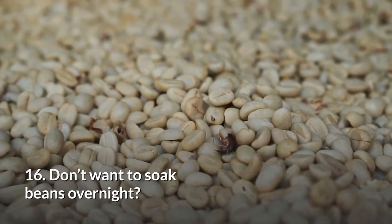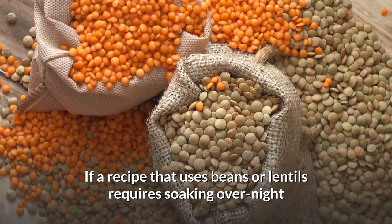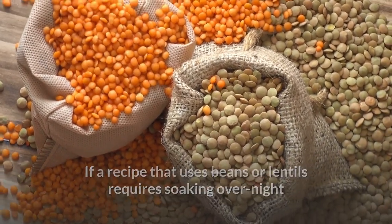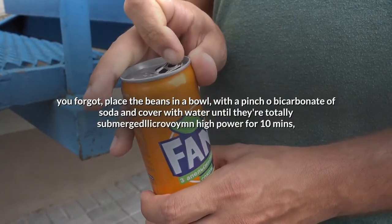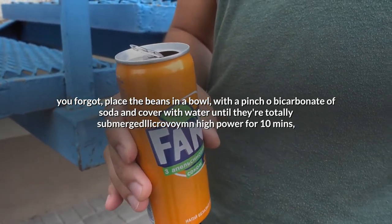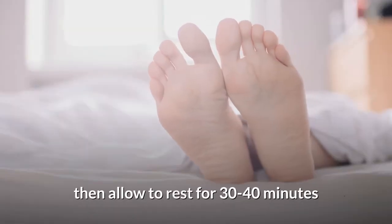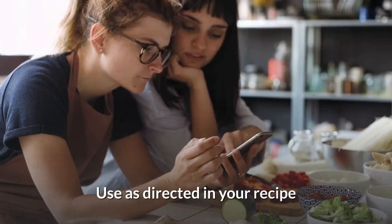16. Don't want to soak beans overnight? If a recipe that uses beans or lentils requires soaking overnight and you forgot, place the beans in a bowl with a pinch of bicarbonate of soda and cover with water until totally submerged. Microwave on high power for 10 minutes, then allow to rest for 30 to 40 minutes. Use as directed in your recipe.